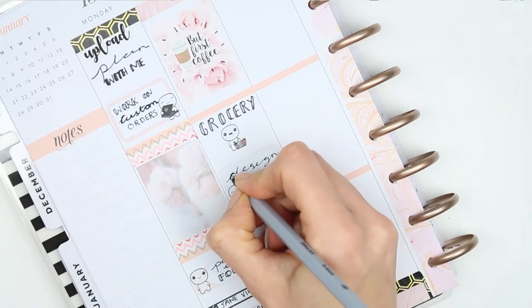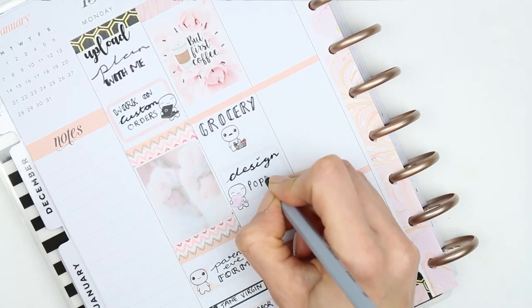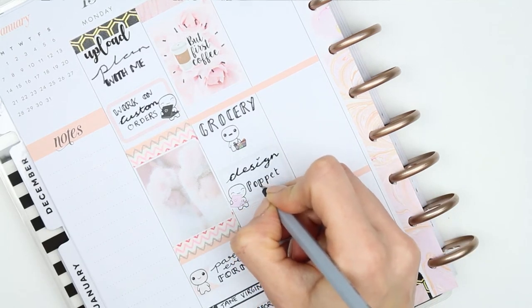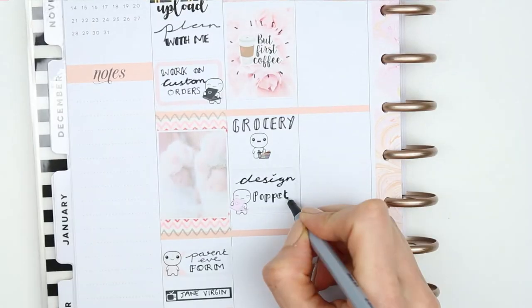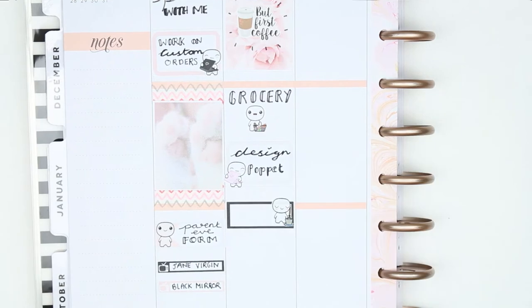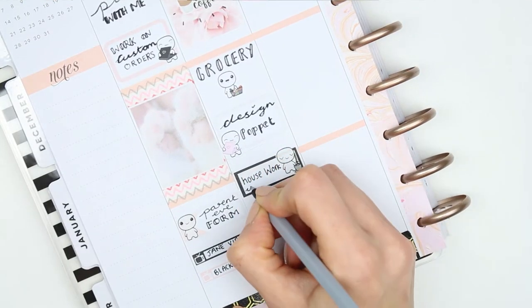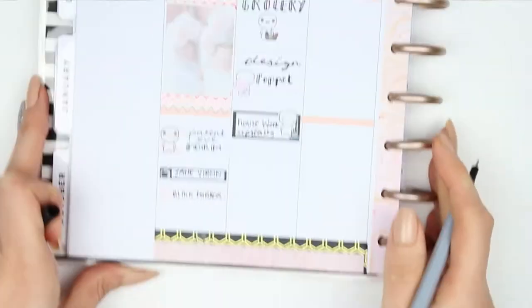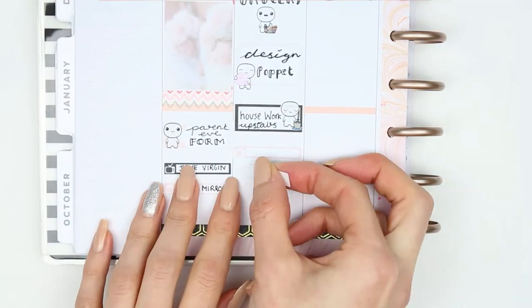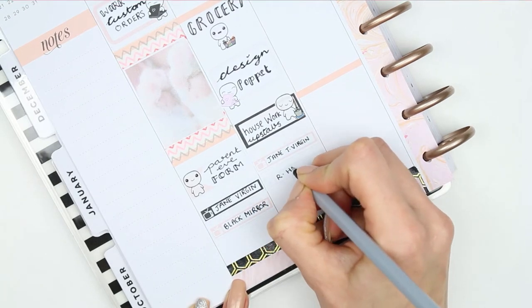I'm going to be designing some new pop-its. I then took an appointment label with a little pop-it from the home life sheet as I'm going to be doing some housework. I've also got some TV programs on - one is Jane the Virgin because I'm kind of obsessed with it, and then the second one I think is called Riverdale High or something like that, which me and my daughter can start watching.